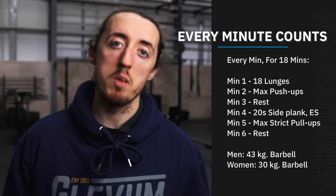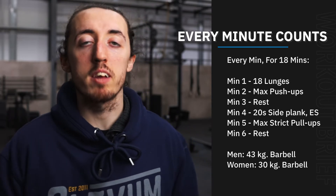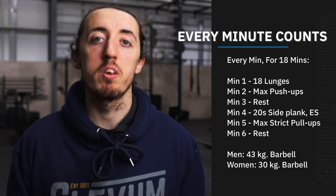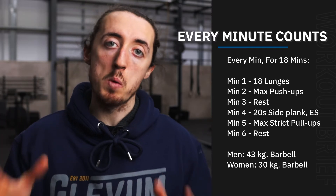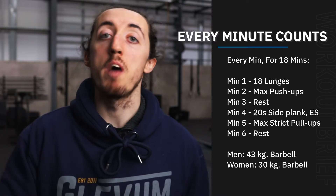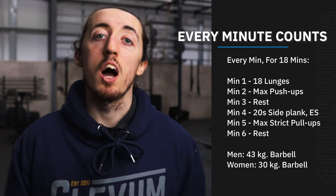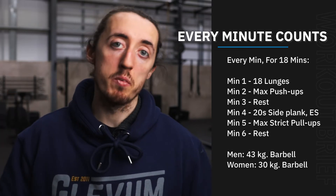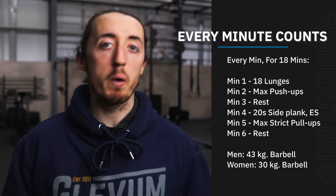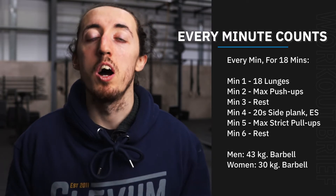We don't want the lunges to take the entire minute, because minute number two we're going to get a max effort push-ups. Now, to be clear, this doesn't mean a max set of push-ups — though if you'd like to do that, that's absolutely fine. What we want is a full minute to do as many reps as you can. You can take breaks if you want and then keep going, just accumulate as many as possible in the minute.